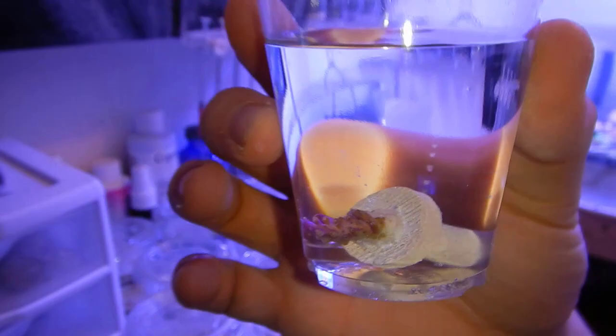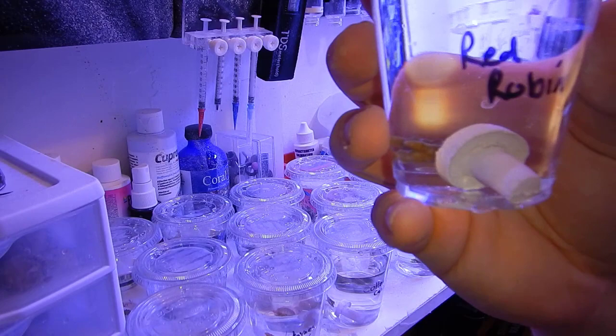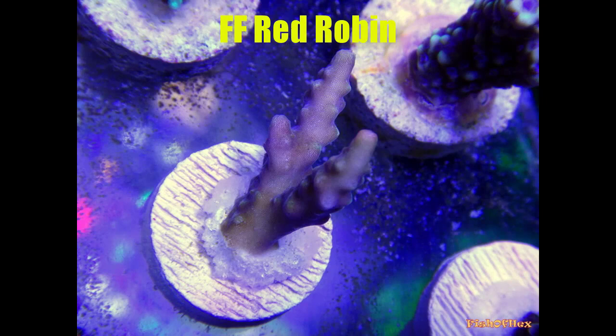These acros came out of a reef tank that was full T5 high output bulbs. Since I'm using LEDs and T5s, I need to make the adjustment slow. I have them placed pretty low in the reef tank on the racks and I'm slowly bringing the racks up a little bit every week until they fully adjust. I'll know they've adjusted when I see polyp extension and encrusting growth on the frag plug. Until they start showing signs of growth, I'm not going to move them or put them on any rock structures — just let them adjust to better their chances of survival.